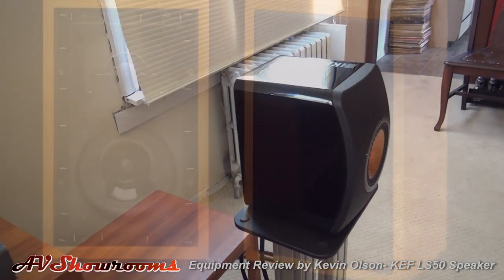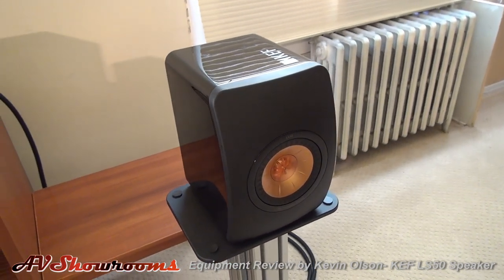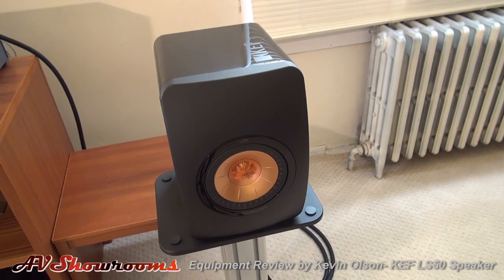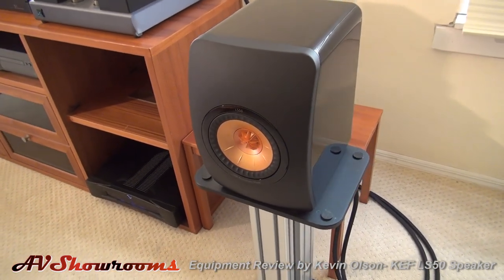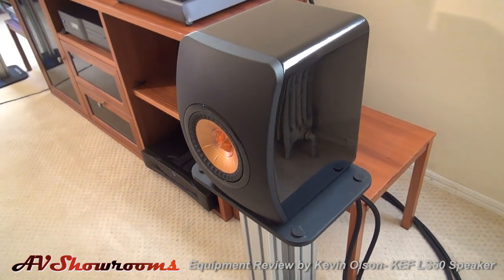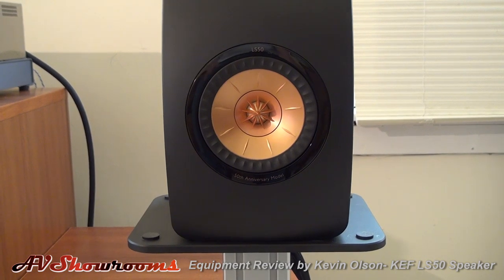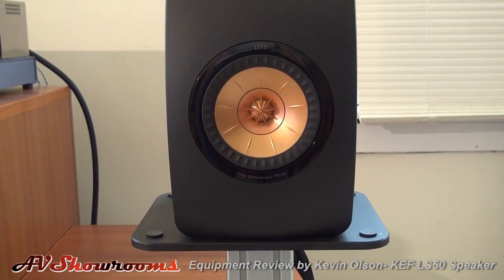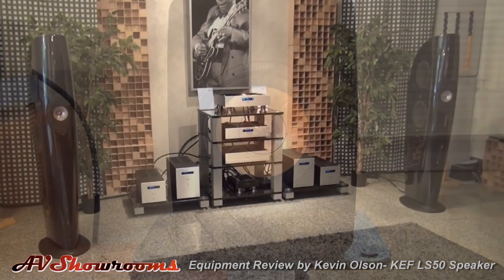But that's pretty much where the similarity ends. While they do still employ KEF-designed drivers, the drivers are nothing like the Bextrene cone units of yesteryear. KEF calls the drivers UniQ, and they are a concentric design with the tweeter mounted in the middle of the driver where the dust cap would be in normal drivers. The latest versions of the UniQ were produced for the Blade project, which finally saw the light of day as a commercial product in 2011.